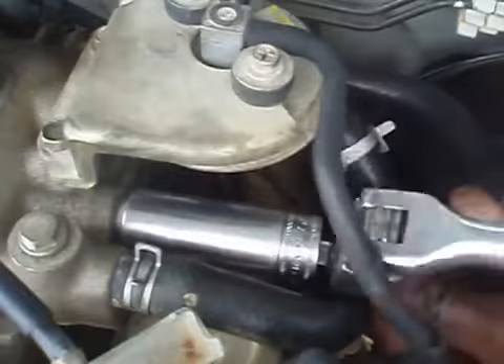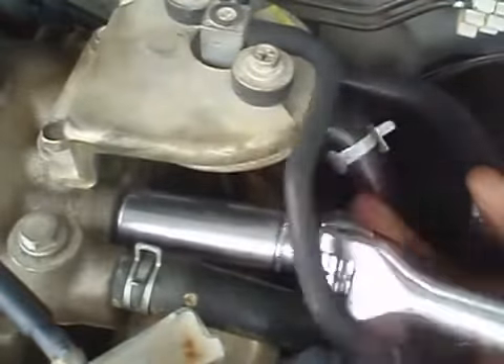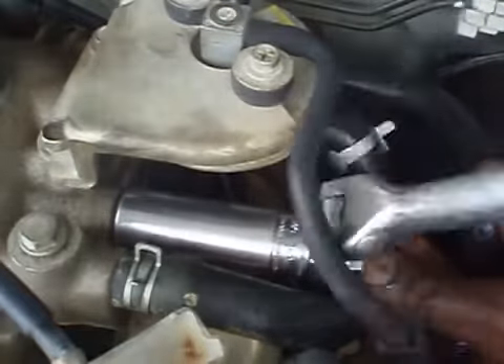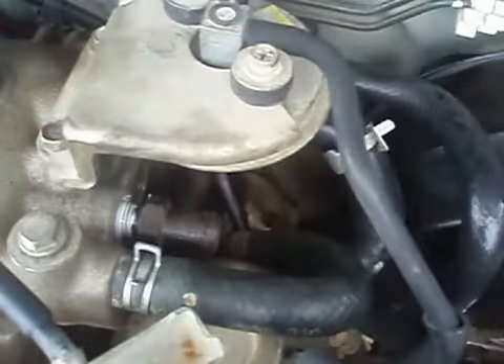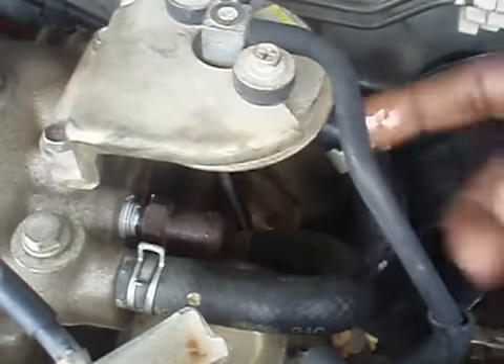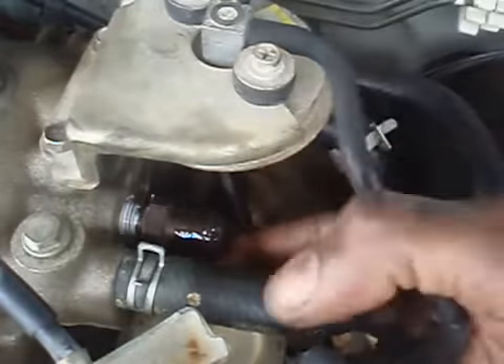Now it will be easier if we remove the hose next to the valve. We don't really want to do that because that might give us something extra to break. It's easier to replace the hose if you apply some oil to the spout.